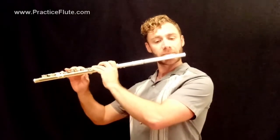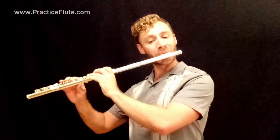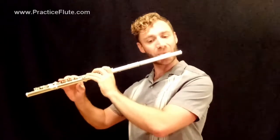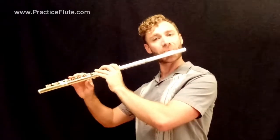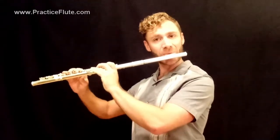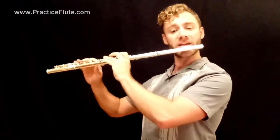Let me demonstrate it for you first. This is Gavotte by Praetorius. Let's try playing that together. We'll go a little slower this time through. One, two, three, four.